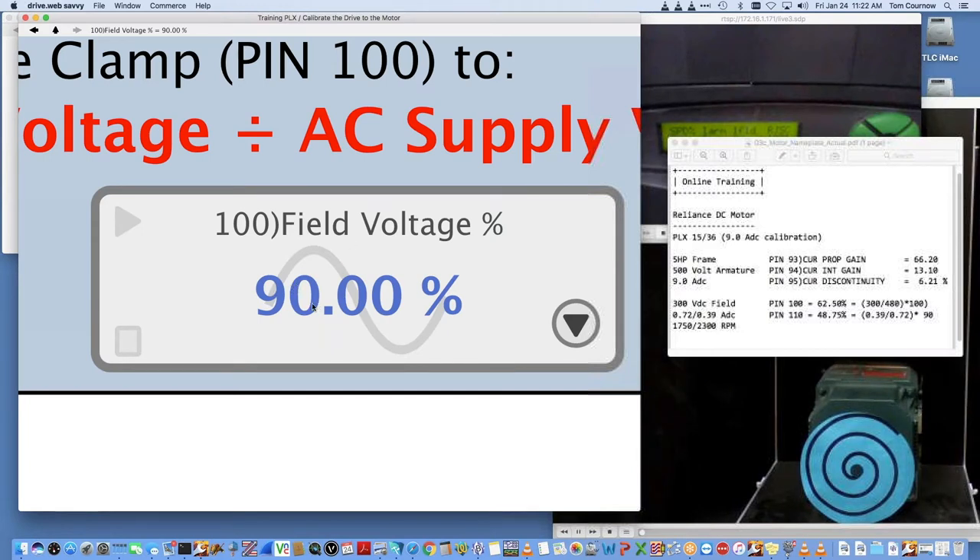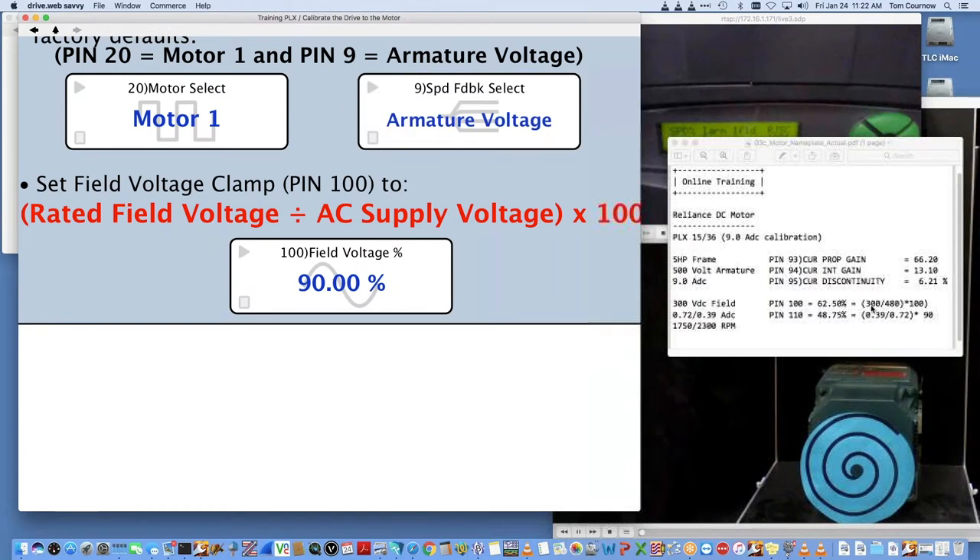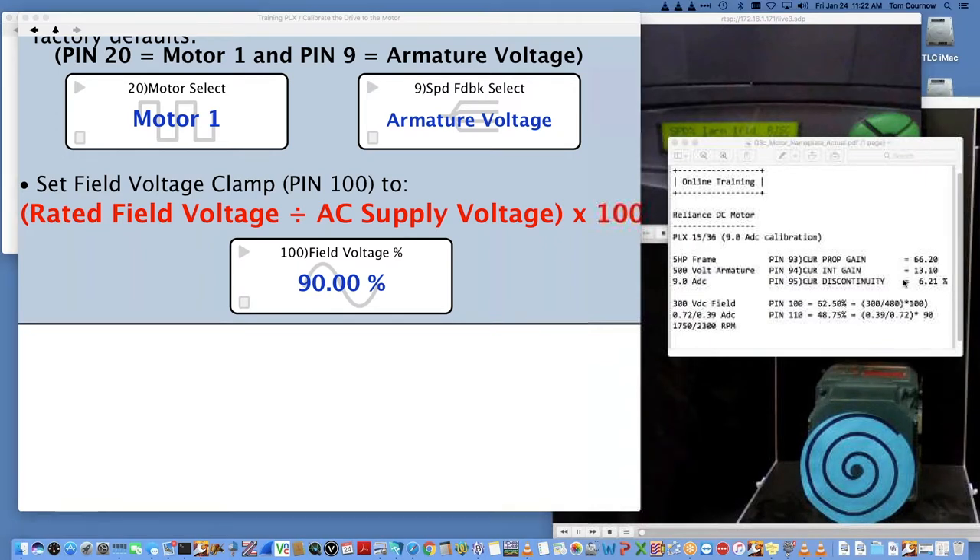The last thing is the rated field voltage — this drive controls by current of the field. It's going to try to control the 0.72 amp we calibrated it for. Parameter 100 is a clamp on the output. We took the rated field volts, 300, divided by 480 (our supply), which works out to 62.50 for parameter 100. We set that clamp so we don't over-voltage the field — if the winding starts to shorten in the motor, we limit the volts so it won't exceed the rated volts.